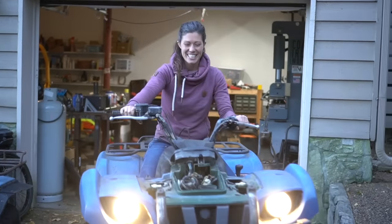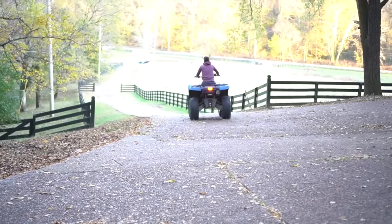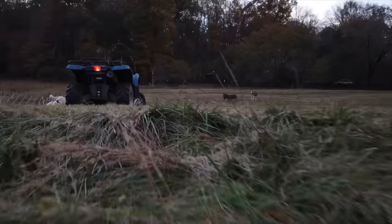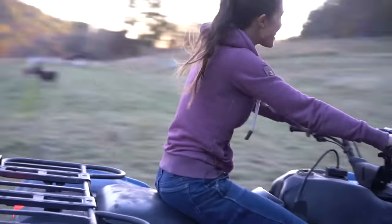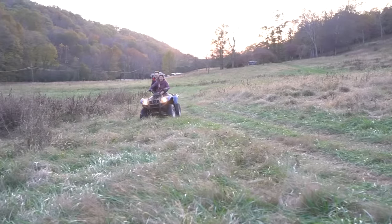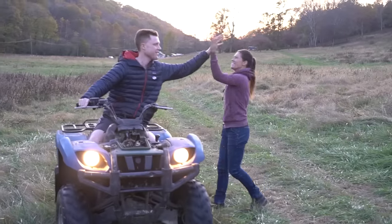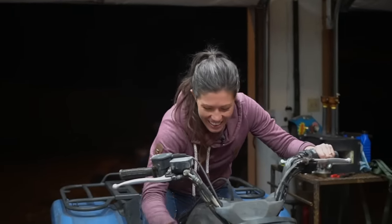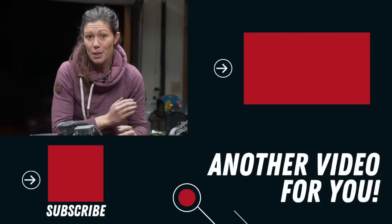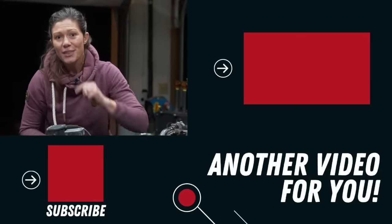Oh my gosh! Wooo! [Celebratory riding] So the lesson from this video is that patience and perseverance definitely pays off, but also sometimes the solution for our problems is somewhere completely other than where we were originally looking. If you want to see other trash I turned into treasure, go check out my power washer into minibike project — I'll see you in that video. Cheers.